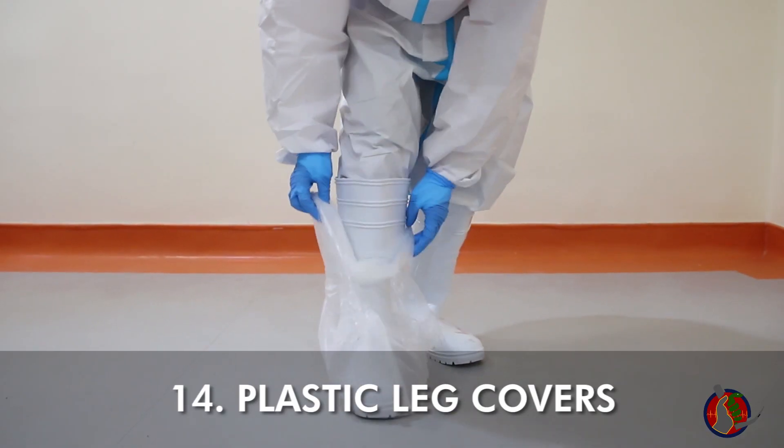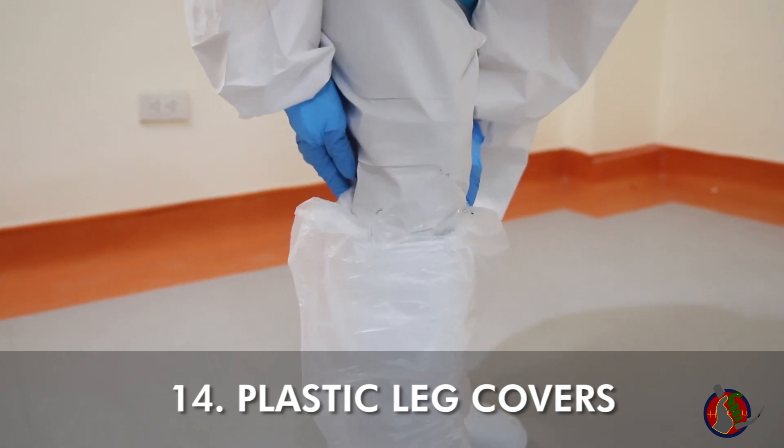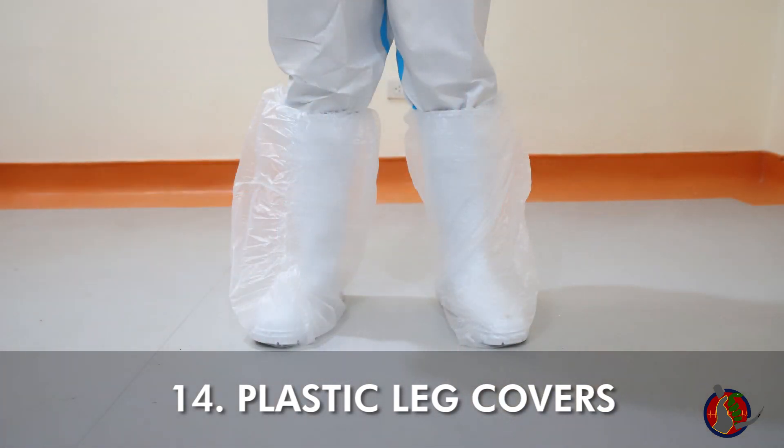Slip on plastic leg covers over rubber boots and tuck the edge of plastic inside the boots. Make sure the edge is not tucked too tight, which would make doffing the plastic covers more difficult.